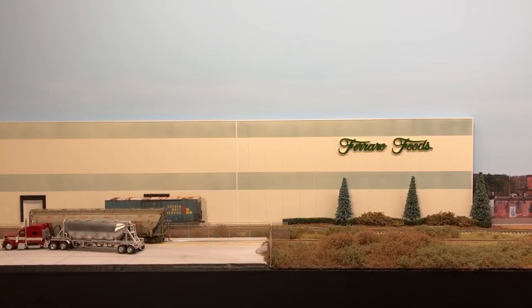Hey everyone, welcome back to the layout. I've got a good amount of work done, enough for a quick update. I'll go over a few parts I was able to get done over the past few weeks.